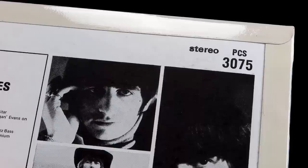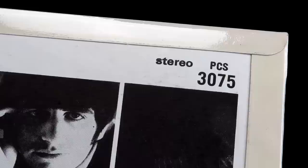Another standout feature of the 2014 mono was of course the cover. It would be great if we could have the flipbacks on the new set, but realistically I think the cost of doing that for this set would be too high for this set's price point.